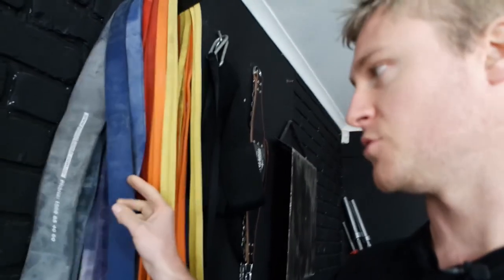Bands are another staple you're going to want to invest in. I've got plenty of bands in all different thicknesses — big black bands that are really strong, and blue bands. These are useful for clients who haven't yet done a strict pull-up, for assistance work, and even dynamic work like banded deadlifts or banded squats. If you don't have band pins, you can just use your dumbbells on the ground to rig something up. They're really, really useful in a garage gym.